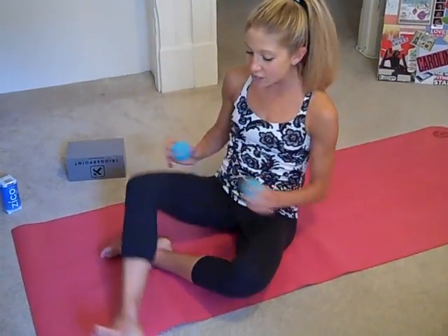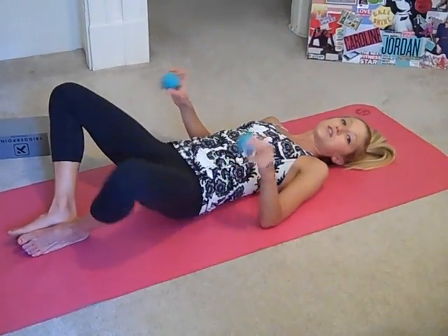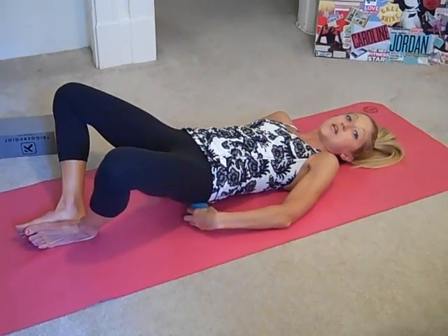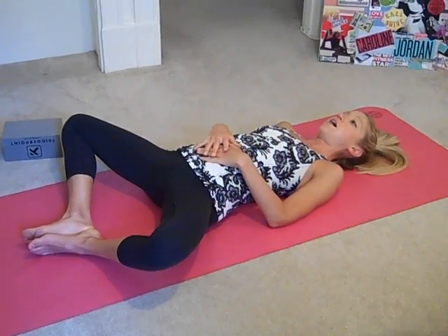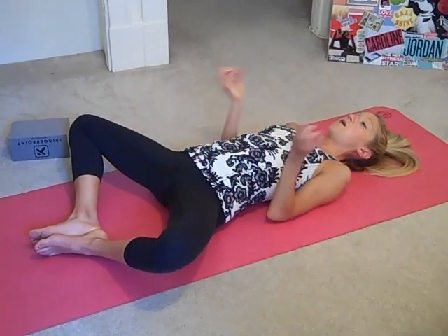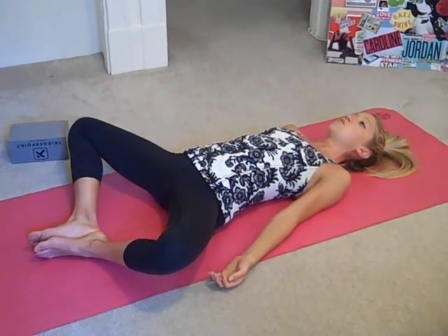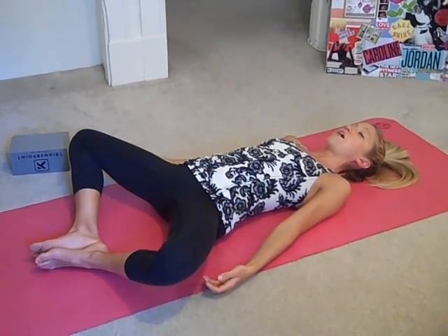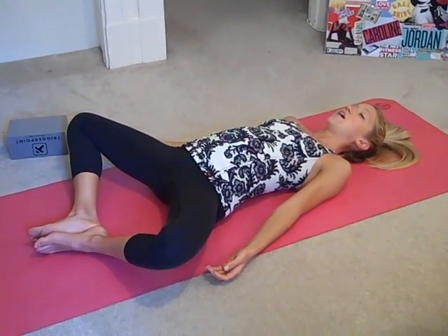So when you're ready to get started, you're just going to lay down on the mat and bring the balls to the center of the buns, and let the hips rest down on the mat. Bring your feet together like butterfly and let your hands rest by your sides. The balls are just applying pressure into the hips and the buns — take a nice deep breath, inhale and exhale.